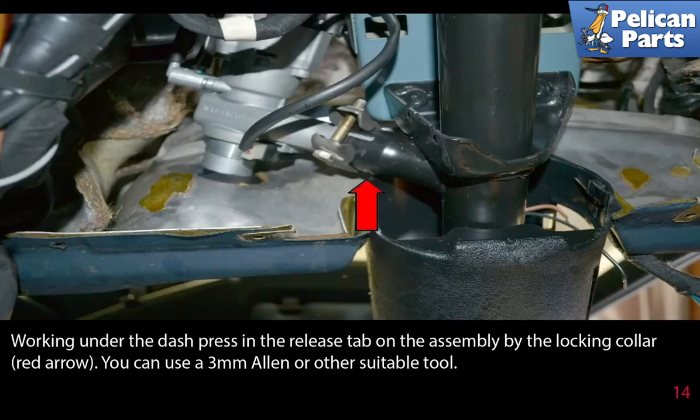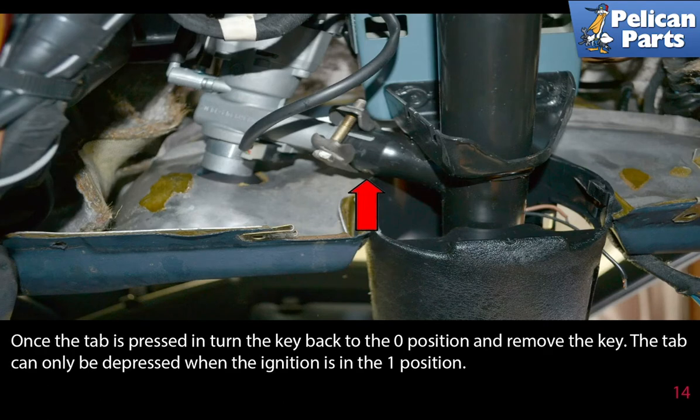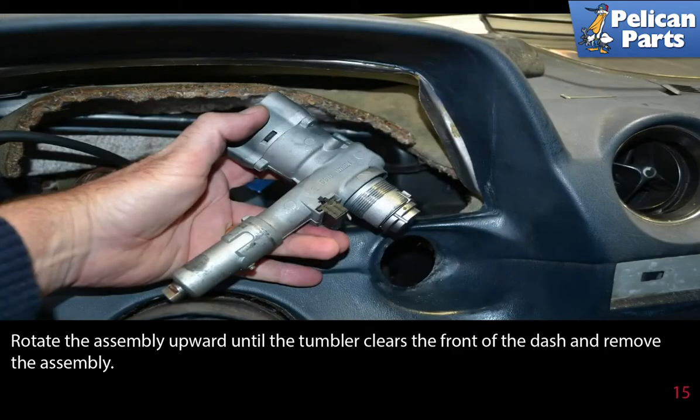Working under the dash, press in the release tab on the assembly by the locking collar, red arrow. You can use a 3 millimeter Allen or other suitable tool. Once the tab is pressed in, turn the key back to the zero position and remove the key. The tab can only be depressed when the ignition is in the one position.